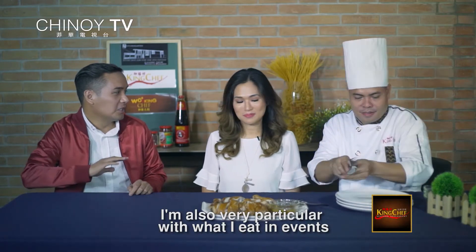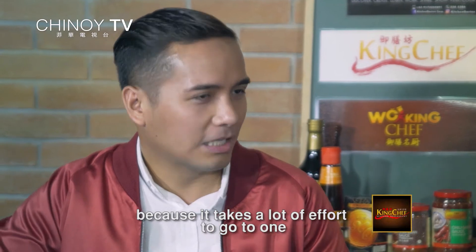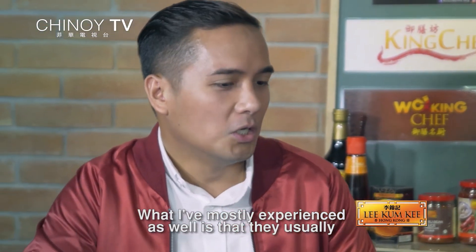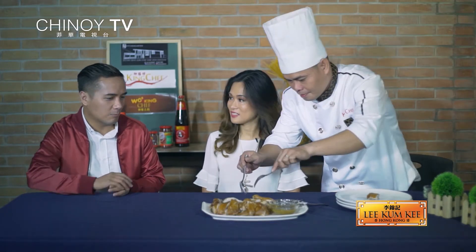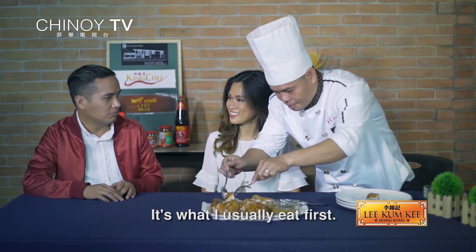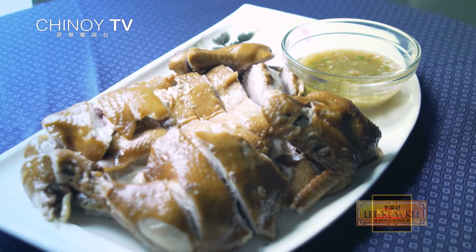That's our favorite portion. And I'm sure Paul, you go to a lot of events and you eat a lot. Yes, very particular din sa kinakain ko sa mga events — it takes effort to go to an event pagka-serve ka ng food. Chinese recipes, Chinese cuisine — yeah, I'm excited. And chicken is, hands down, yun yung inuuna kong kinukuha. Very health-conscious din because chicken is lighter to the tummy.